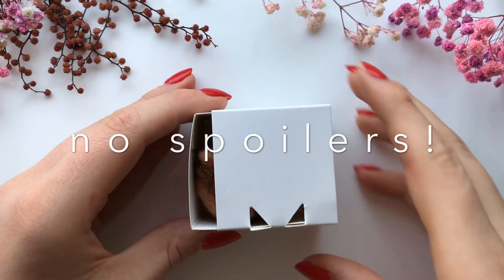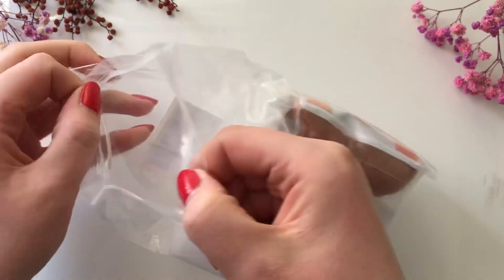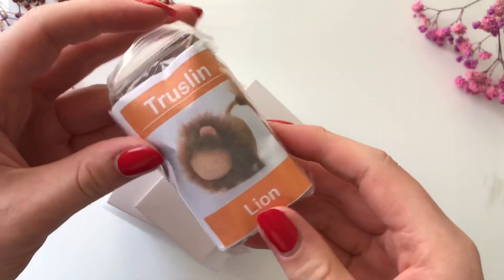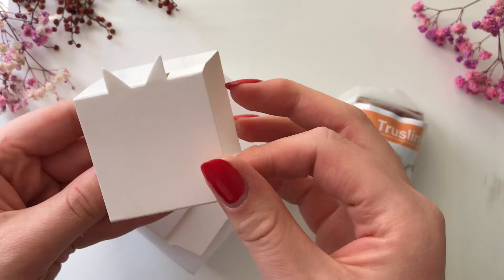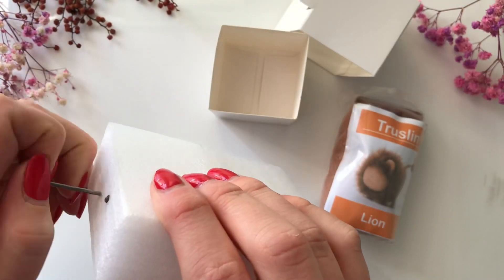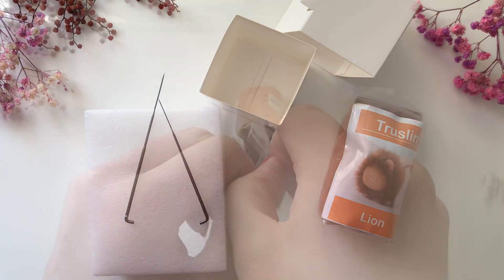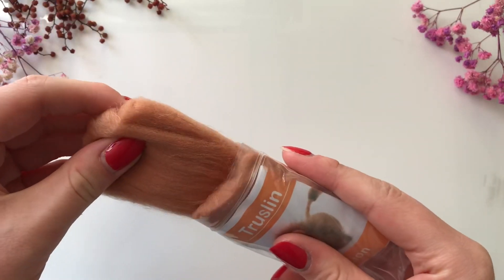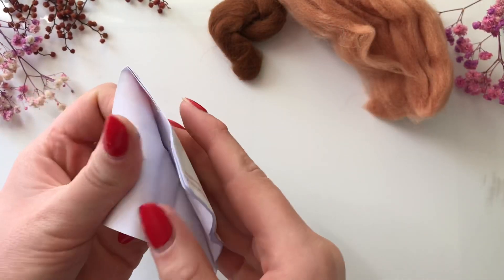Hi everyone! In this video I'm attempting to make a needle felted lion using this kit I got online — I'll put the link in the description. This kit comes with everything you need, including a really cute little box, needles, the foam thingy to stab it on, and obviously the felt.